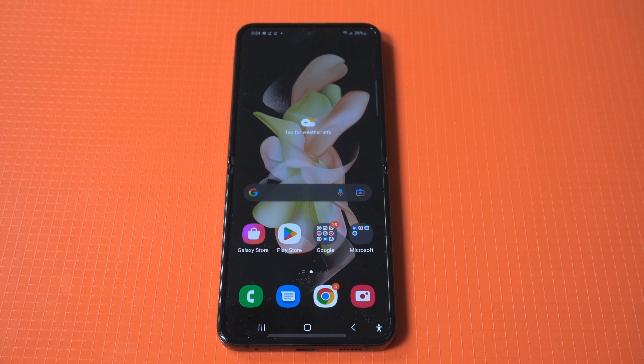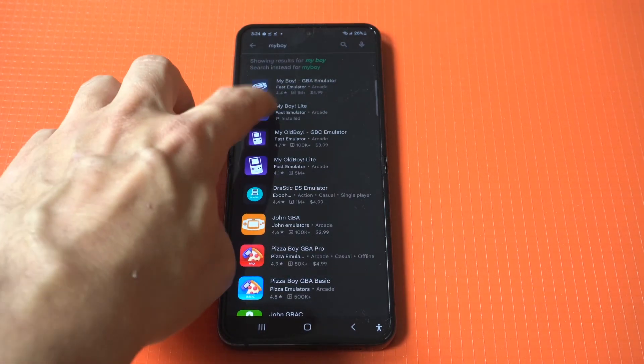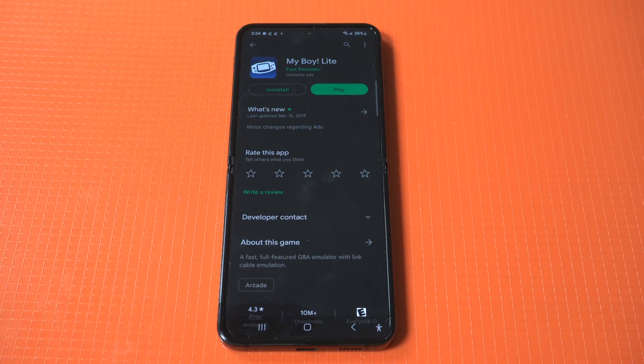The first thing you're going to need is an emulator from the Play Store. The one I found to work the best is called My Boy GB Emulator. You don't want to get the paid option — there is a free one, so just go with that.